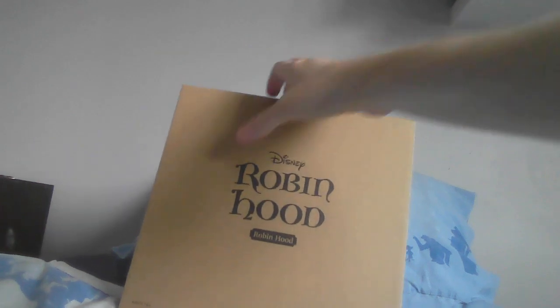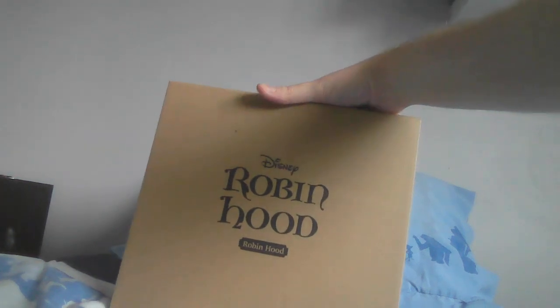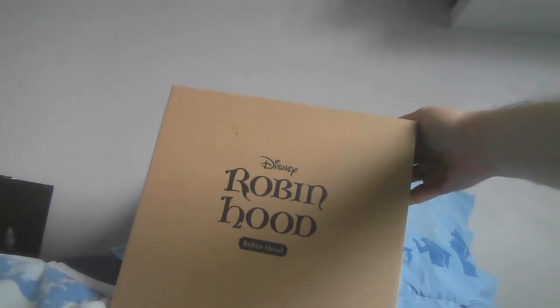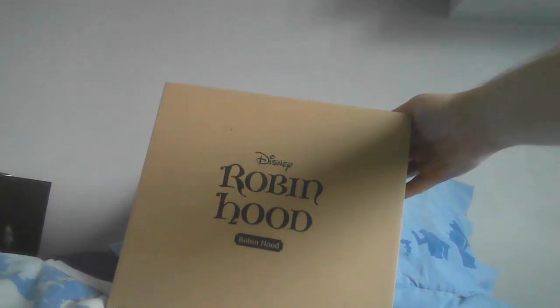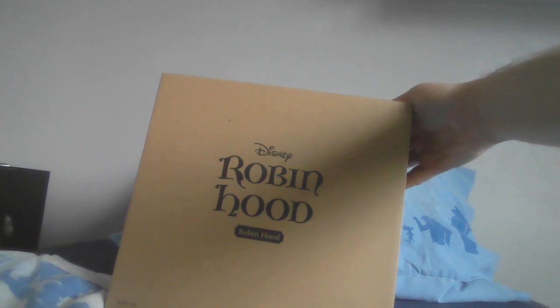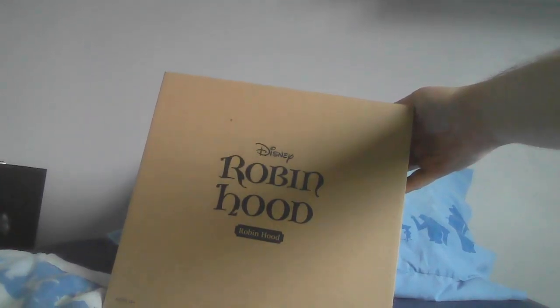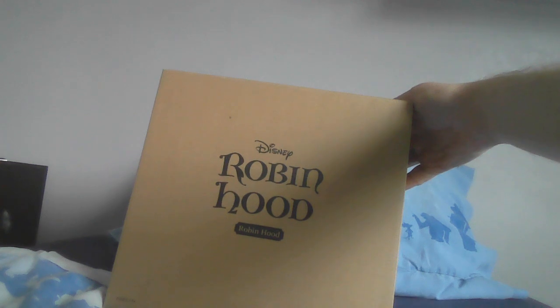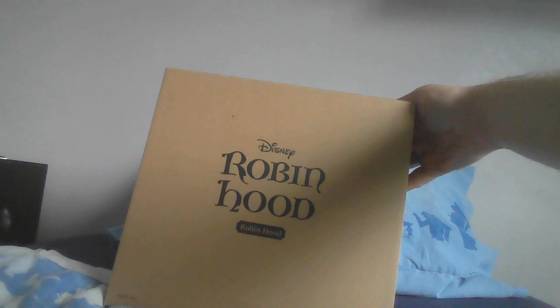Disney's Robin Hood! I've only just noticed that in the logo the R is a proper capital R, but 'Hood' appears misspelled — the H is lowercase and the D is a capital, when it should be the other way around: capital H and lowercase D. Oh well.